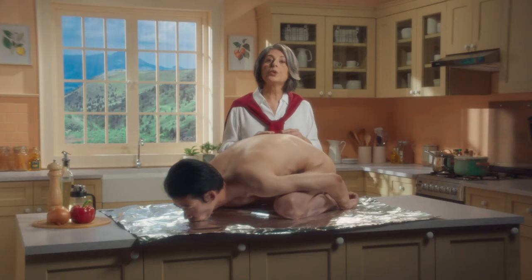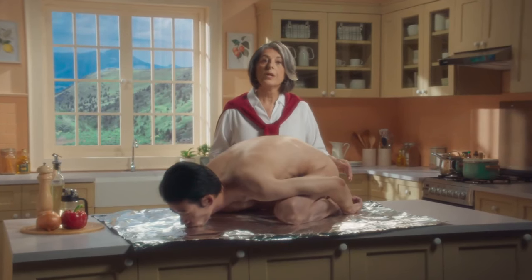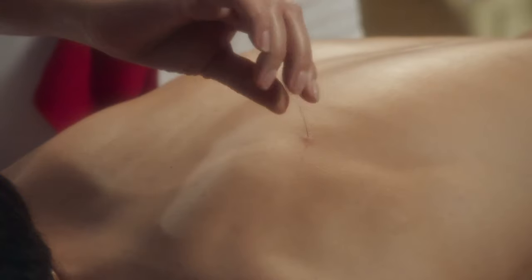There are countless ways to cook turkey. First, you must ensure that no hairs remain.